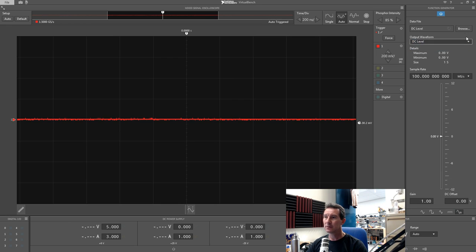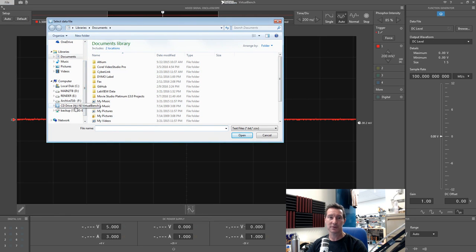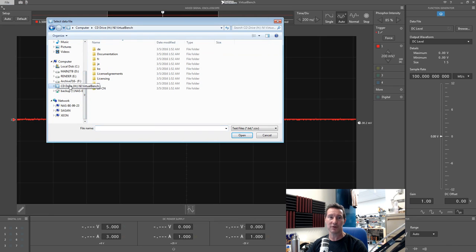If we go to browse for an arbitrary waveform, it's looking for a text or CSV file — where are the built-in waveforms? Everyone expects built-in waveforms in an arbitrary function generator, especially in an educational lab environment. That's a huge oversight — that's crazy. There's just nothing there. That is a huge, massive fail.